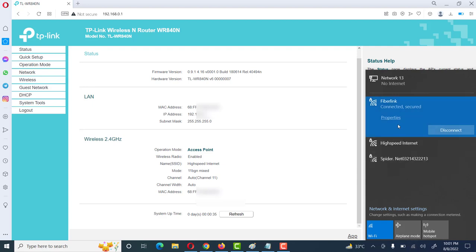Friends, we are seeing 'High Speed Internet' and other SSIDs shown here. 'High Speed Internet' is the SSID name which we gave in the previous steps. If we connect to this device — connect to this SSID — then we can use this internet.